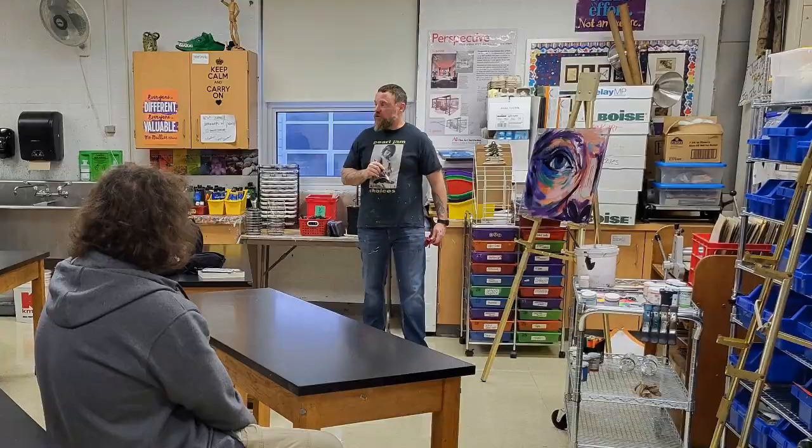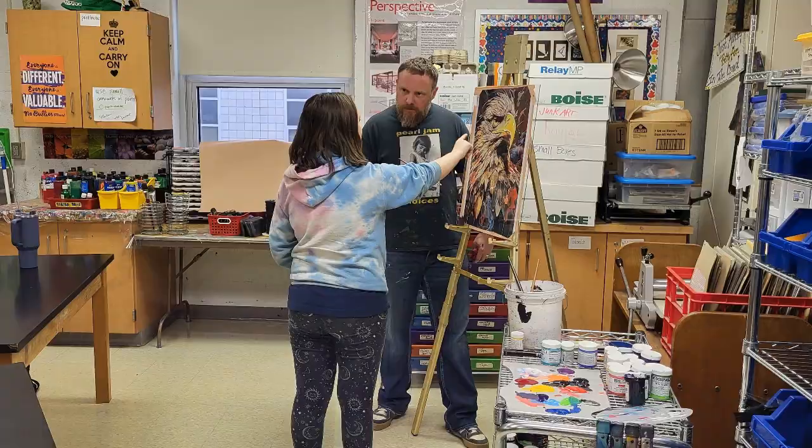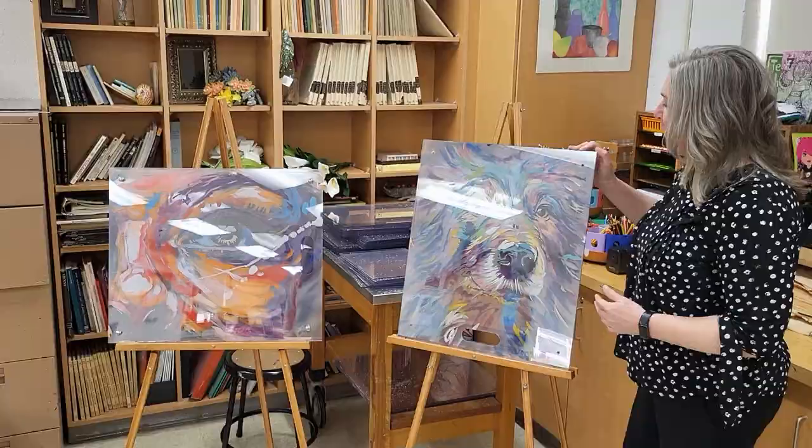It was really nice as he walked everyone through it. We got to watch him — he painted, he talked. He even had some kids come up and actually paint into his artwork, so that was a lot of fun for them.